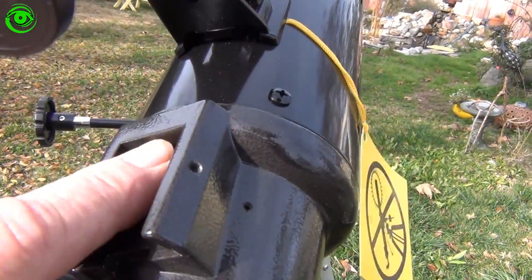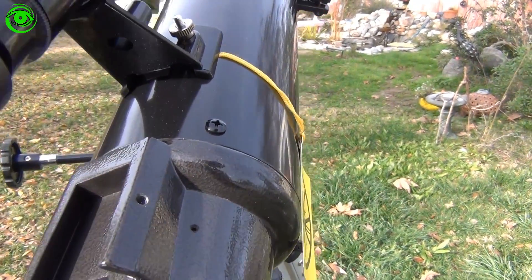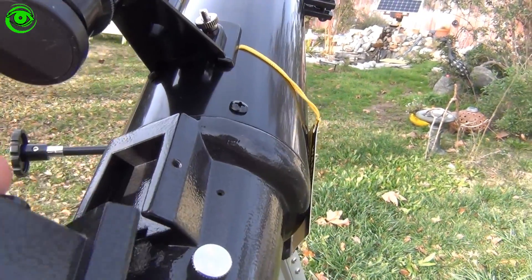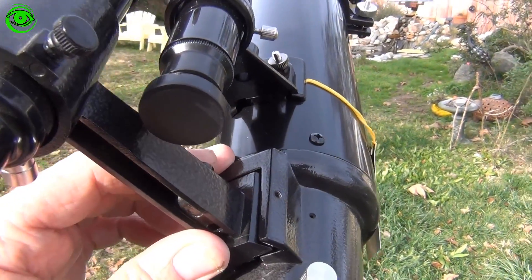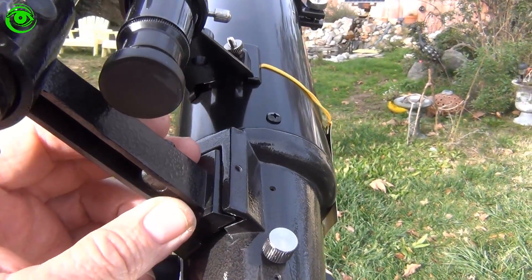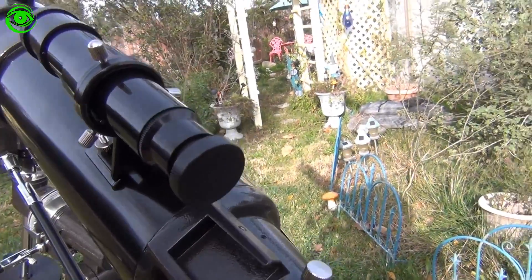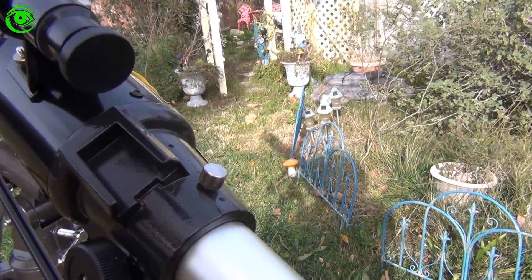The telescope has a little shoe right here. I wish they would have included a set screw so you could put in a different finder scope. I had another finder scope lying around, so I tried it — put it in there, had it aligned, and after that I could find a target very easily. If I were going to use this telescope, I would probably get rid of that stock finder scope and definitely do an upgrade.